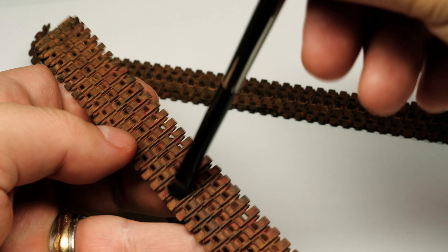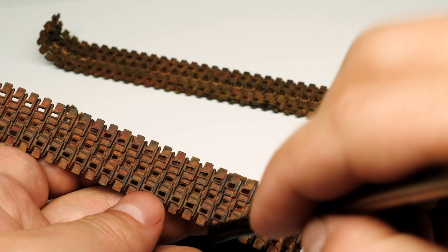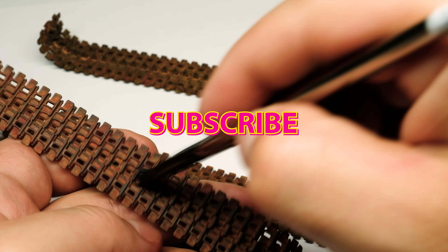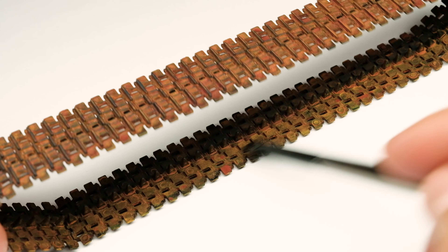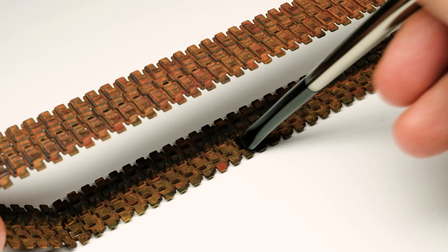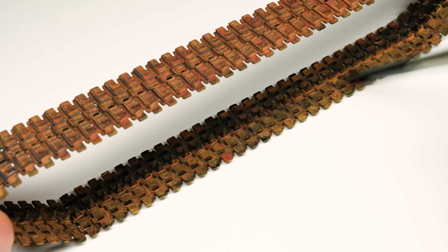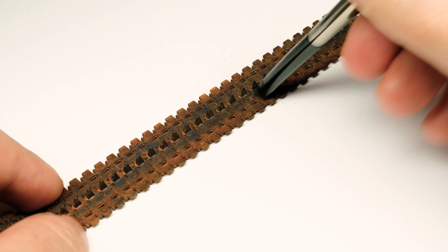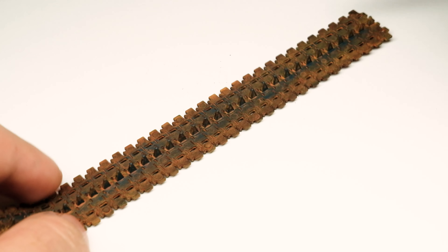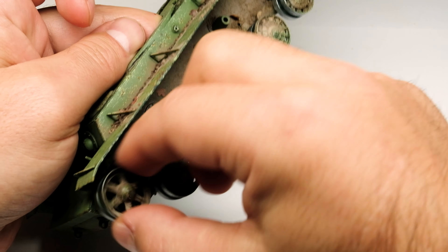While I am dry brushing the tracks you can click on the subscribe button if you like what you see and want to see more content like this on my YouTube channel. There is one more step to finish the tracks, but I'll do this when the model is attached to the vignette, so now I can glue the tracks to the tank.